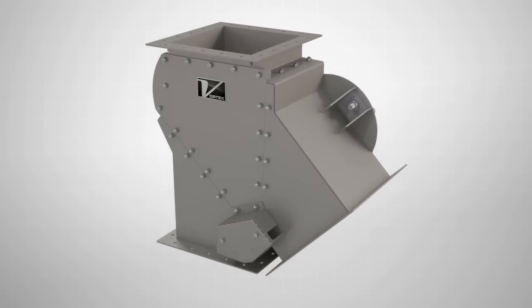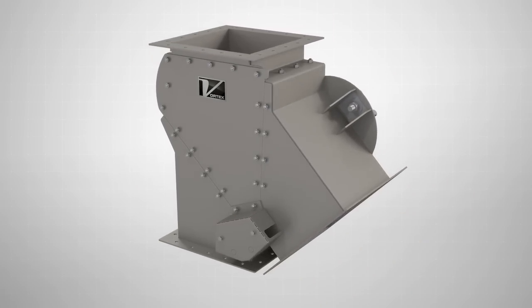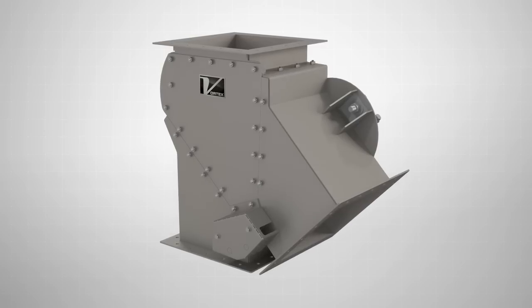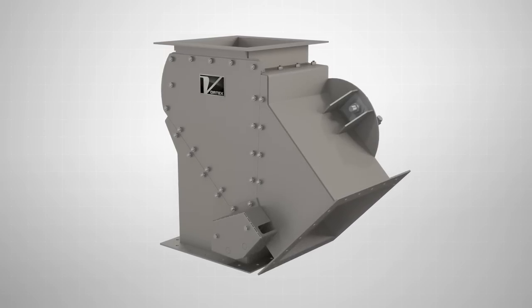Available in standard and custom configurations, the Vortex Seal Tight Diverter is the ideal valve solution for handling non-abrasive to moderately abrasive, gravity-fed, dry materials.